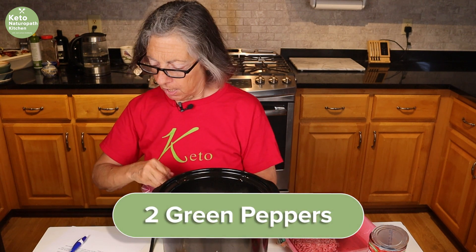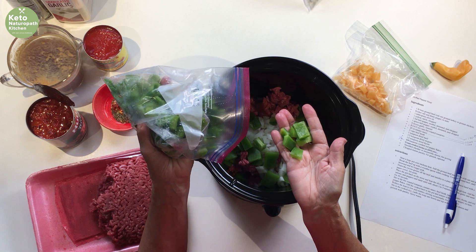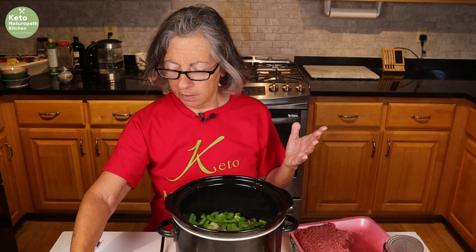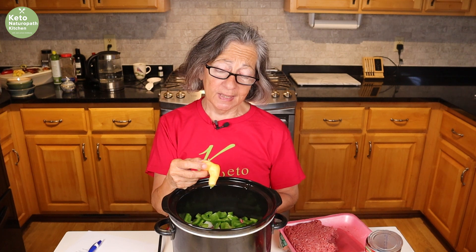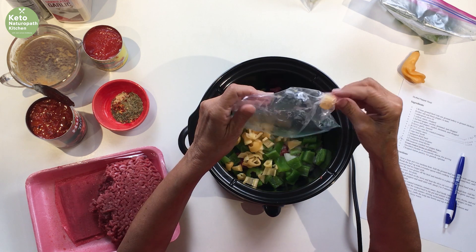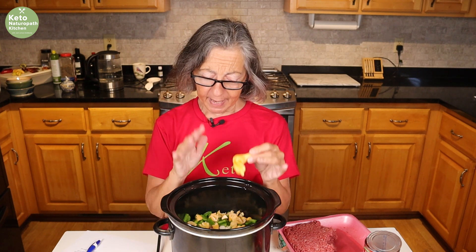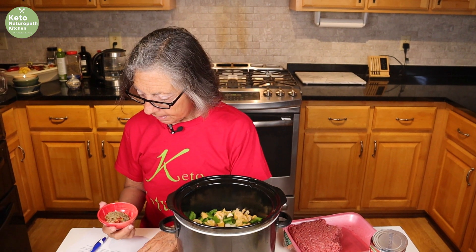I have two green peppers that I've chopped — a little chunkier than normal because I don't want them to disintegrate. This is stuffed pepper soup. I was going to do a green pepper and a yellow pepper, but then I decided to use these peppers we grew this year. When I bought them the tag said sweet, but I tasted one a few days ago and it had a little ping to it — there's some heat at the end. So I'm not going to use many of those. I took the seeds out, because in hot peppers like jalapeños the heat is in the seeds, so that keeps it from being too hot.